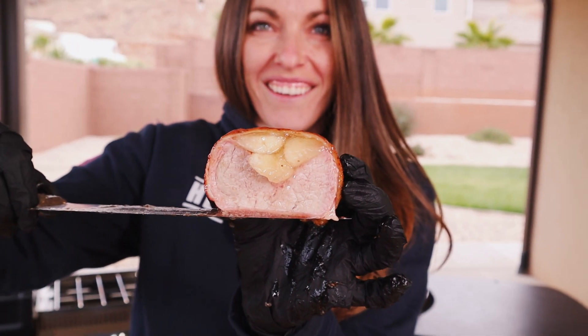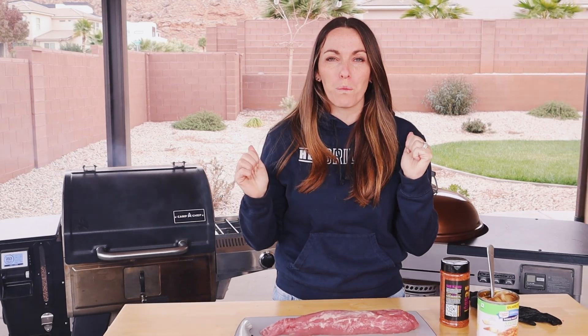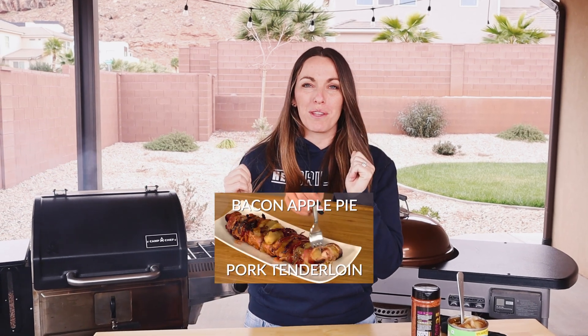What is up you guys? It's Susie from HeyGrillHey.com and today it is a Throwback Thursday. We are recreating the first video we ever made on the Hey Grill Hey YouTube channel — hopefully with a few improvements in our filming and editing over the last seven years. It is an oldie but a goodie, a classic recipe. Apple pie stuffed pork tenderloin. Let's do it.